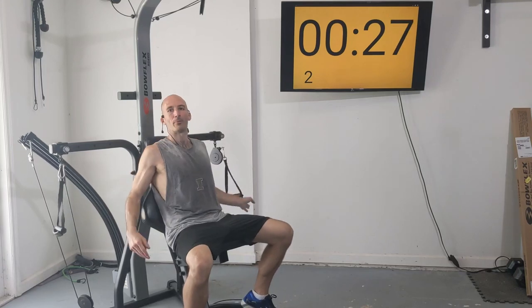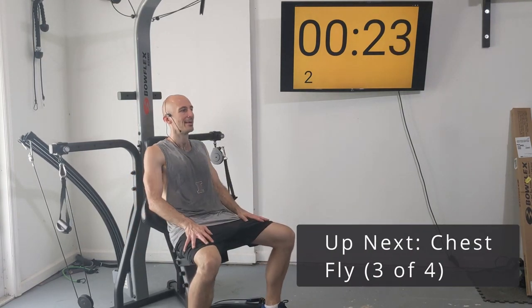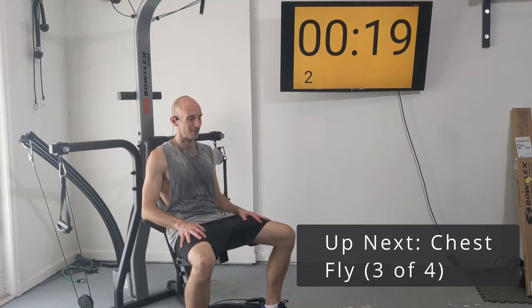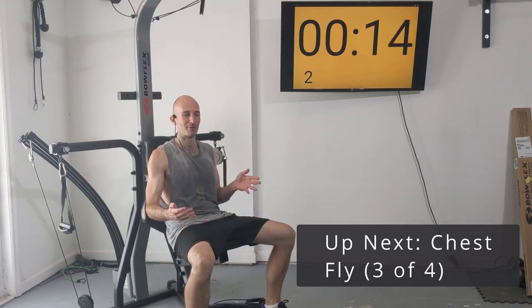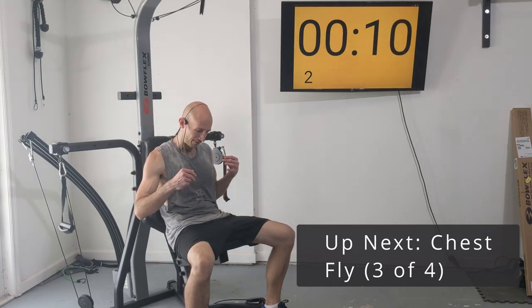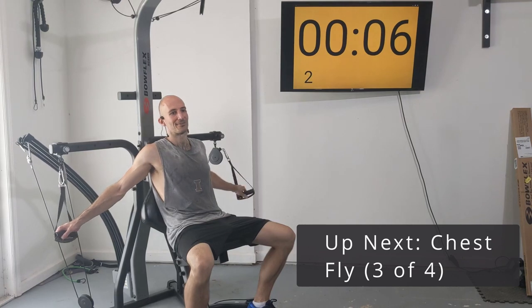We're going to wrap things up with two more sets of chest fly. I did fourteen reps — I need a bit more resistance on my machine. If you need more resistance, please consider purchasing the upgrade through the link in the description.